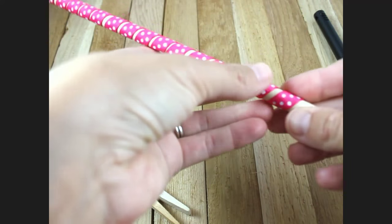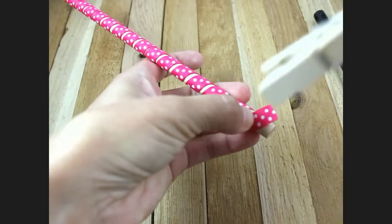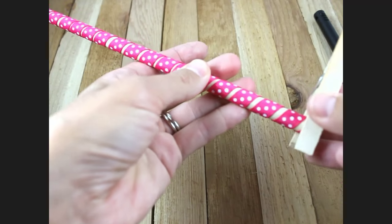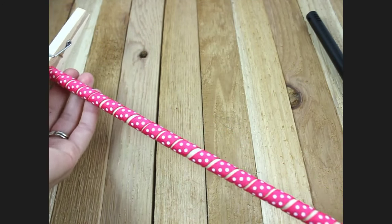Once you get to the end, get your wooden clothespin and clip it on the top. I just spin mine around to make it look the same as the other end.